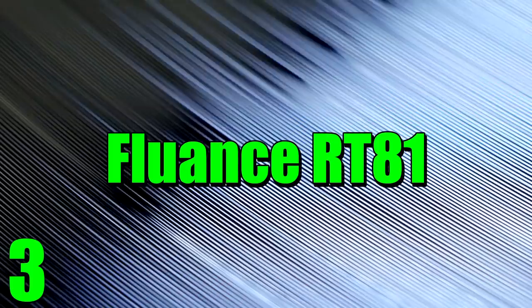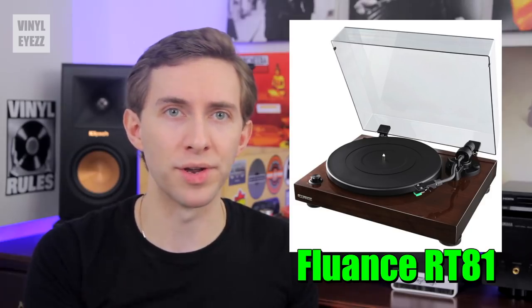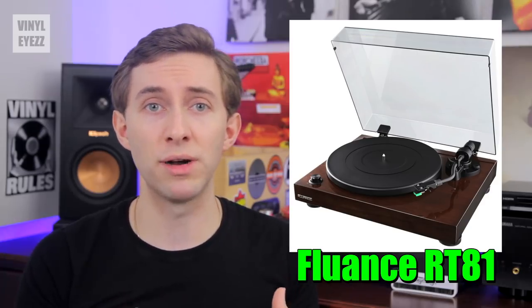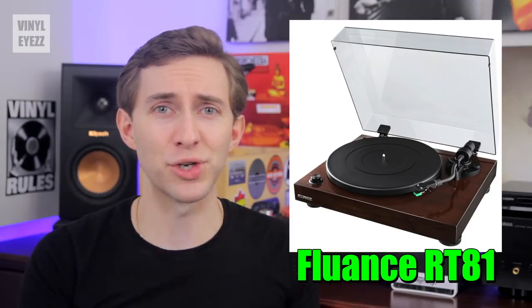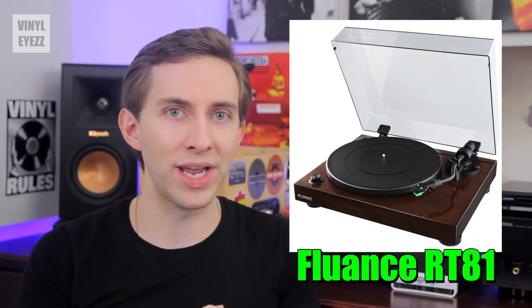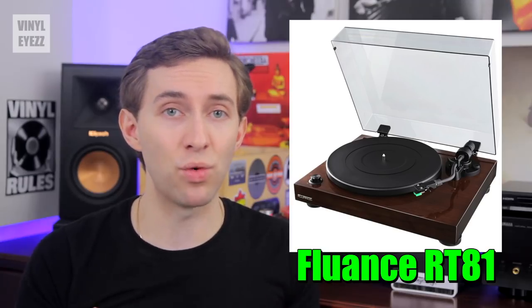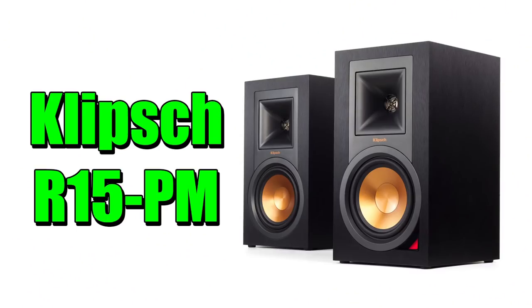Number three: the Fluance RT81. I had a chance to review this turntable last year and I was pretty impressed with what I saw and heard. It's priced at $250 and for what you're getting that's a pretty good value. The turntable comes with the cartridge and stylus pre-aligned, which is awesome because that's one of the most frustrating parts of the setup process. It spins at 33 and 45 RPM, has a glossy walnut finish, a built-in preamp, and its sound quality is very nice. To really make it shine, I'd recommend pairing it with the Klipsch R15 PMs, which are active speakers with built-in amplifiers — they sound amazing.